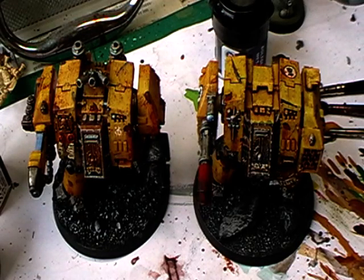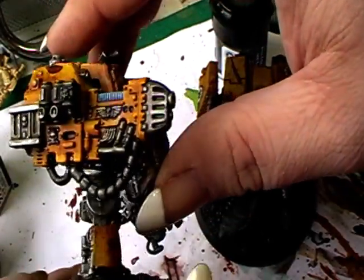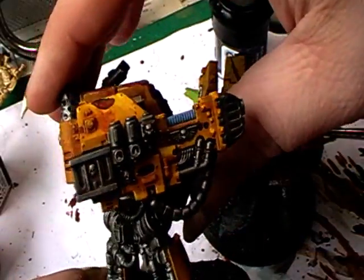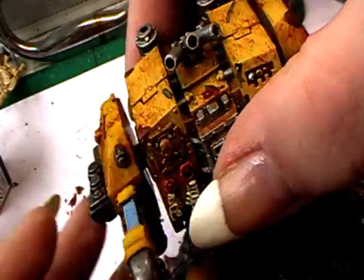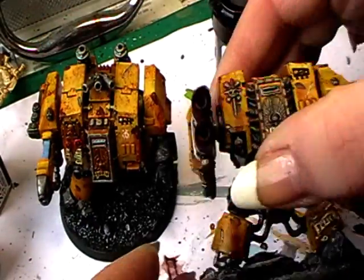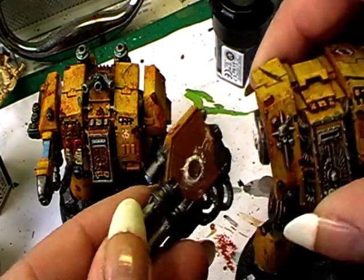Hi Chewbies, here's Alexandra and this is just a quick update video on my weapon choices on the dreadnoughts. Here you can see now the finished painted version of the plasma cannon. I took off the last cannon from this one and put it on that one here. I also magnetized it.